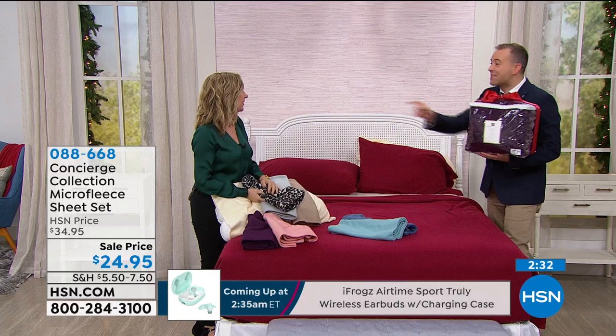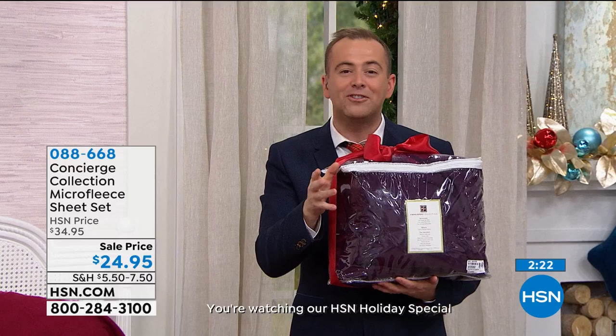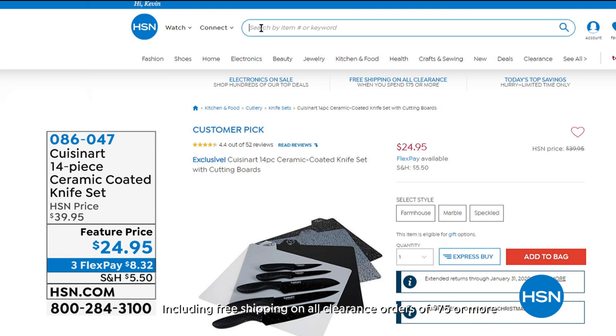Ellen Bonner, merry Christmas. Thank you for having me on your holiday show. Great holiday offers are available that you can shop for anytime at HSN and HSN.com.